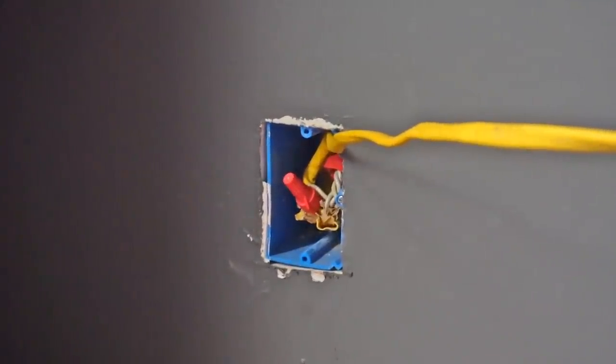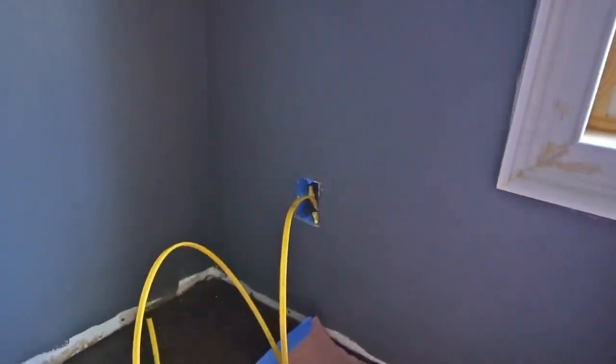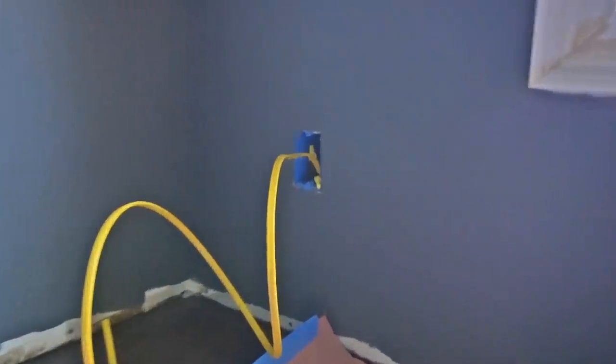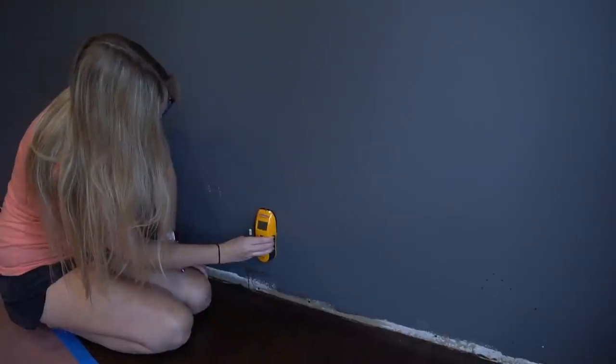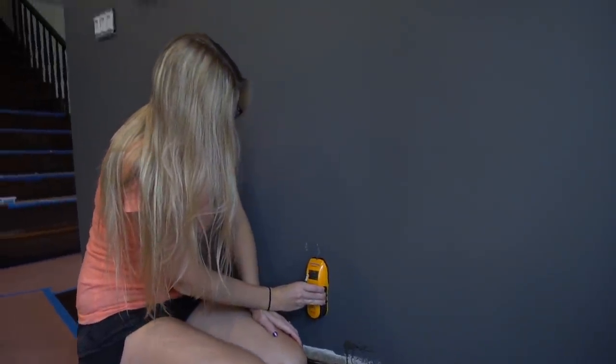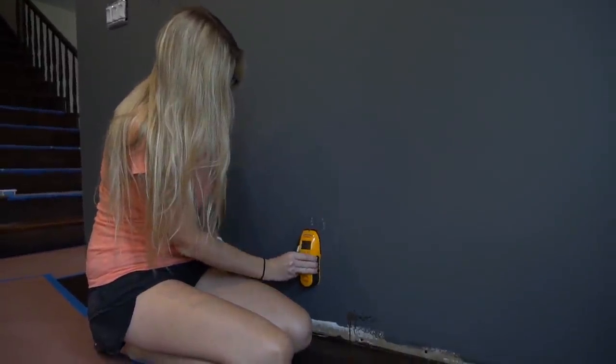In either case, a standard outlet is going to be in the way of this overall process. Don't let this discourage you — you simply remove your outlets and extend the wires, which later we will feed into the new floor. If you want to save yourself some time, mark all of your studs on the front end so as you attach the wood later you already know where to put your screws.